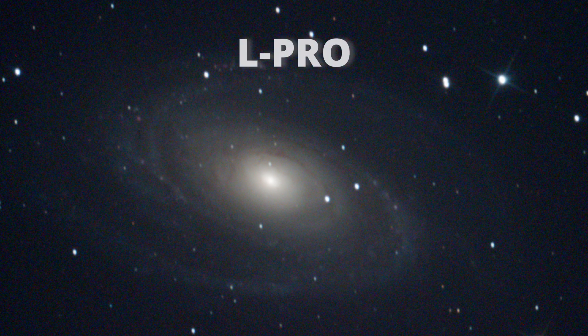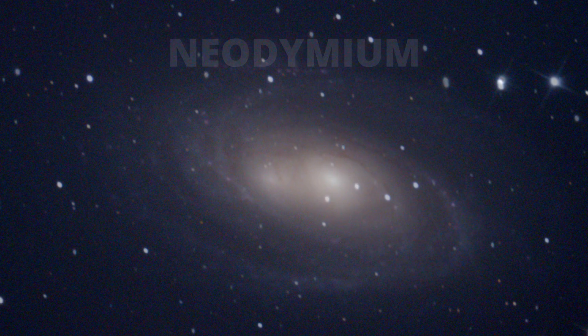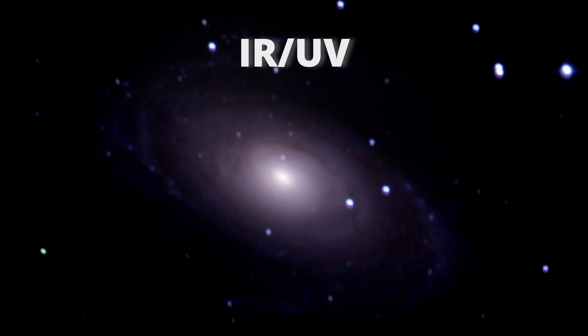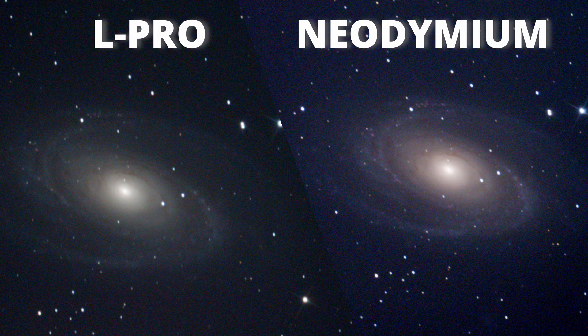And now the Bode's Galaxy. The L-Pro with a nice job here. And the Neodymium with a much better job enhancing all those dust details of the galaxy. For curiosity, here you have the same image with the infrared cut filter — really a mess. This galaxy was captured right above the streetlight I have here. Since they changed to LED light, this infrared cut filter lost a lot of power. Here we can also see that the L-Pro turned the background darker, however with the same trade-off as before, losing some of the fainter stars.